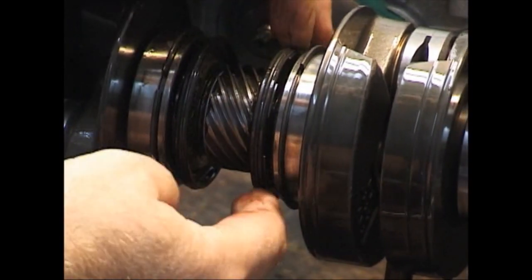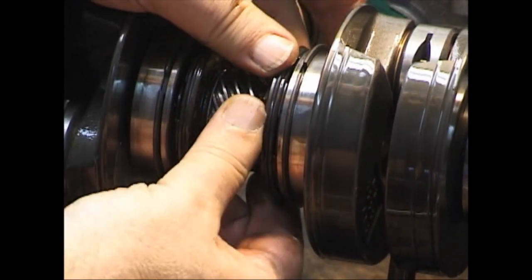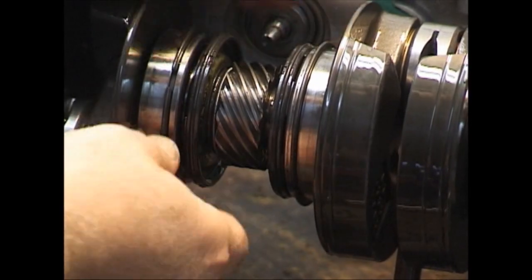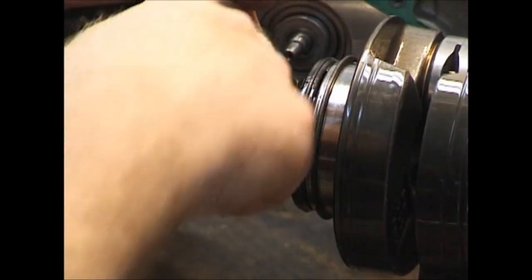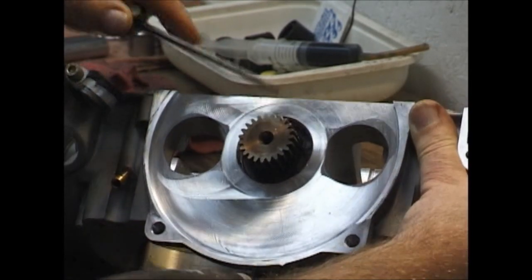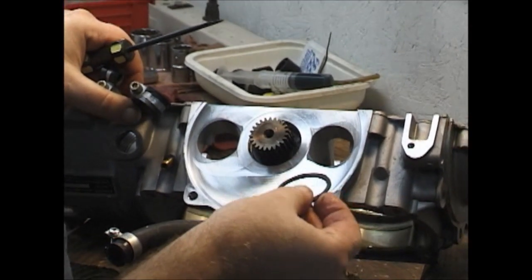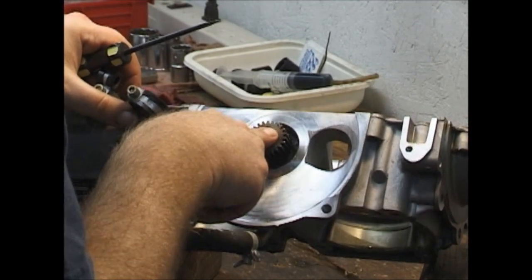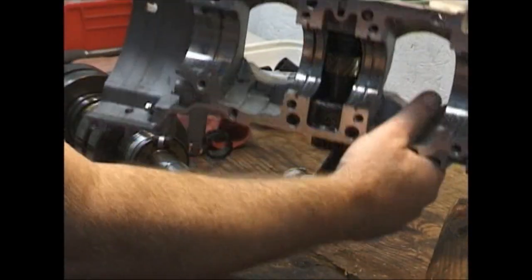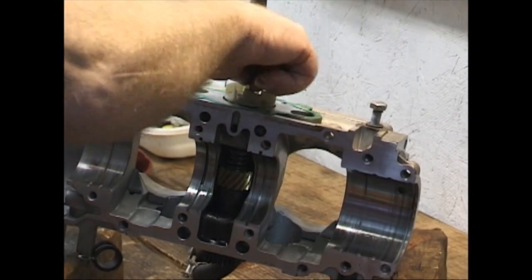Whenever you want to test these bearings, you want to pull the seals away from them so they'll turn freely. With the seals back against them they don't spin freely. When you spin them you're really listening for clicking noises. It was attached down at the other end but it did come out. That's all that holds the shaft in here besides the impeller on the other side.